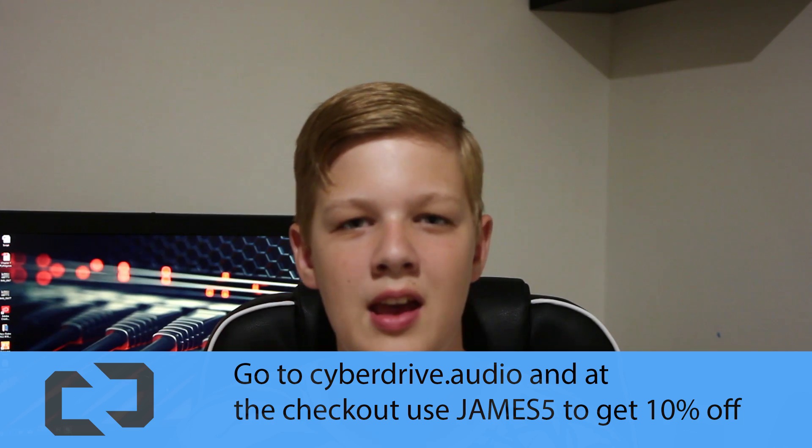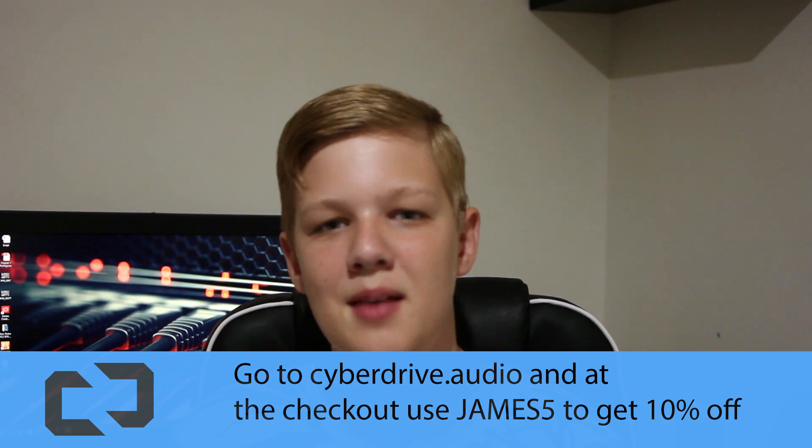Hello and welcome to Tech Slash. Before we start this video, this video was made possible by Savidrive. At the checkout use code James5 to get 10% off.